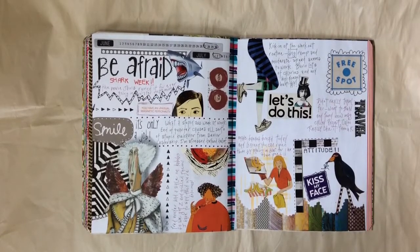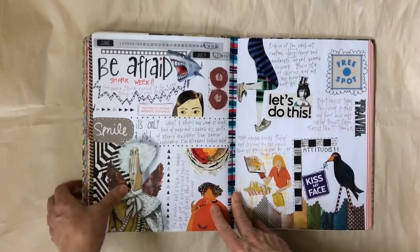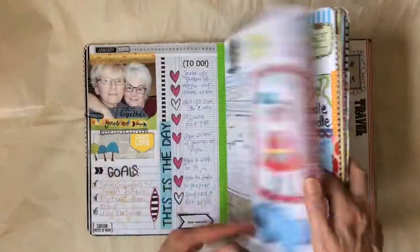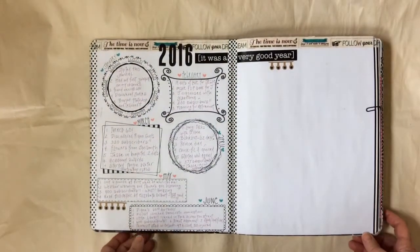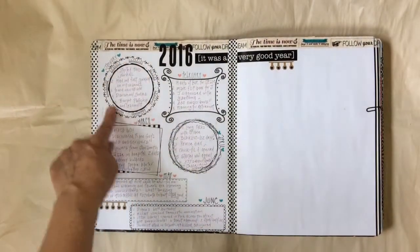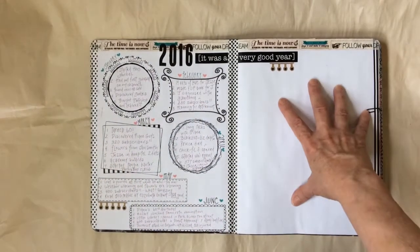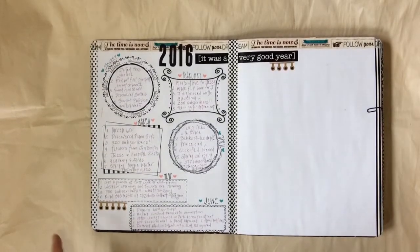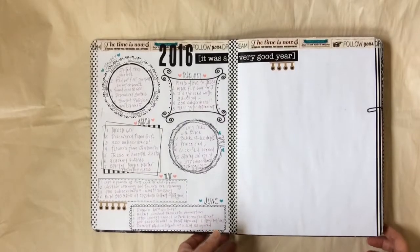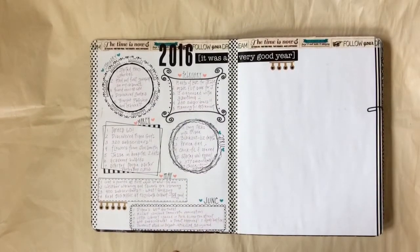I figured out at the beginning of the year how I wanted to do a year review. I ended up making doodled frames — all different kinds — and I'm all the way through June, then I'll do the last six months of the year here. I like the way it turned out. I really just took the highlights that I wanted to remember and used those. I'm really pleased with that.